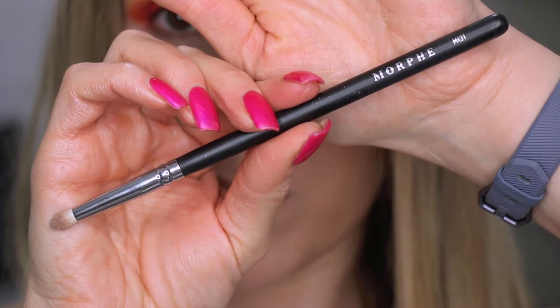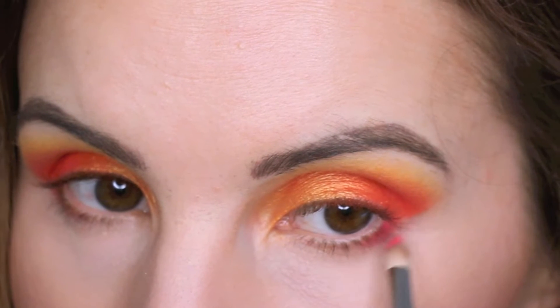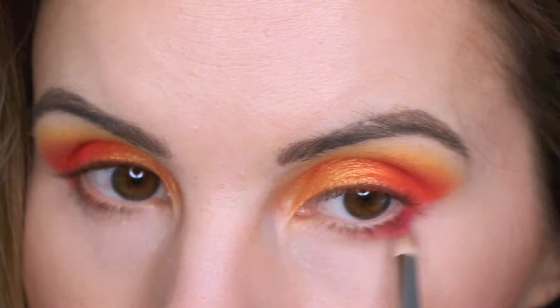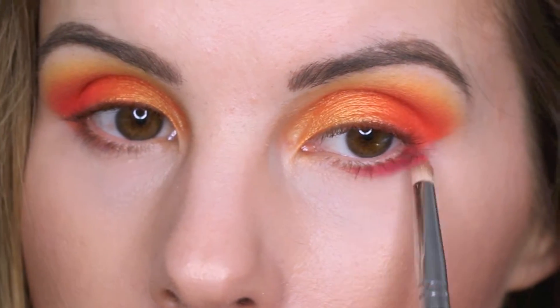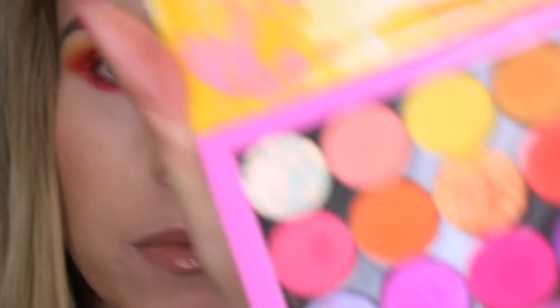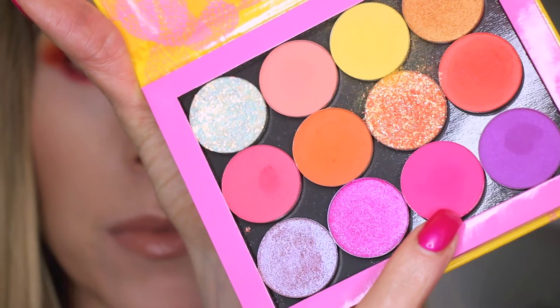I'm going in with a makeup remover wipe to clean up the fallout. Then I'm going in with For Sure and smudging that on my lower lash line, and also going in with Sandbar to deepen it up a little more — that bright hot pink.